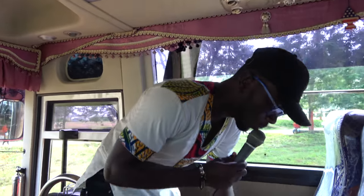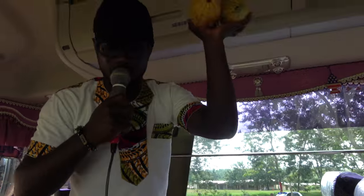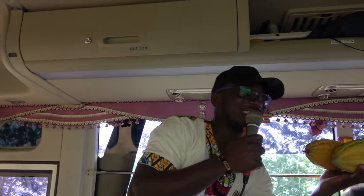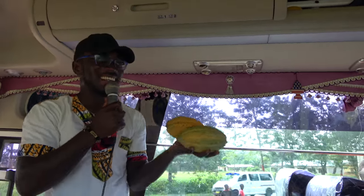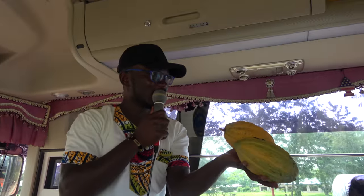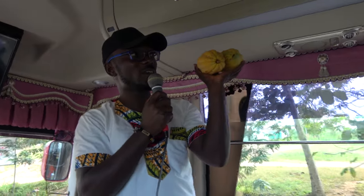I want to introduce you to something. I'm sure you know what this is — it looks like papaya, yeah? But the name we give it, we call it a golden pot. The cocoa needs to be green and yellow like this for it to be ready, and it goes through a process here in Ghana. I'm going to open it so everybody can have some.